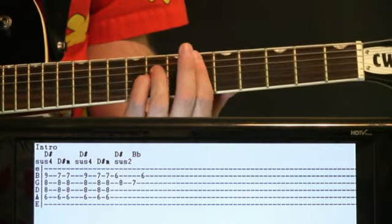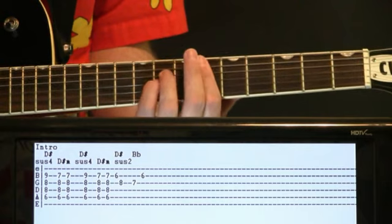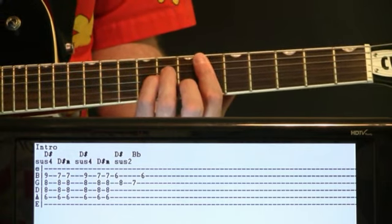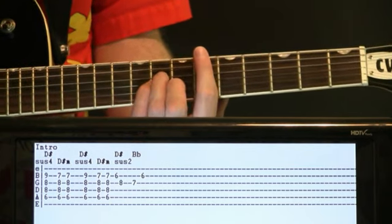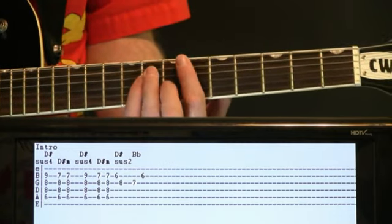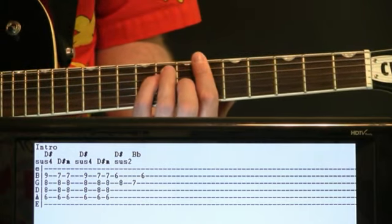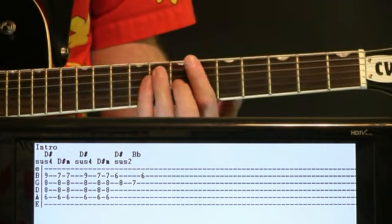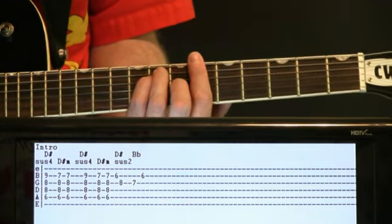Basically just take that seven on the B and come off of it so that it's a six now. You really want to emphasize a couple of notes here — the six on the B to the eight on the G. And we ultimately land on a B flat. You can make the full bar chord, but we're really just going to worry about a couple of notes: the seven on the G back to the six on the B. You can hit part of the chord too, but really just emphasize those two notes.